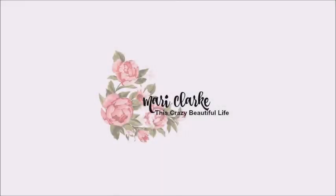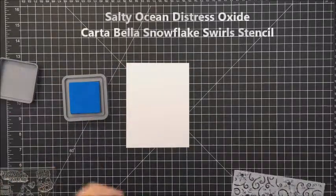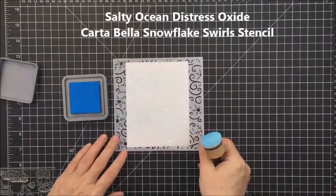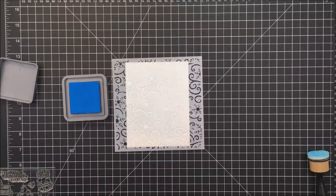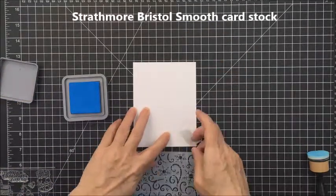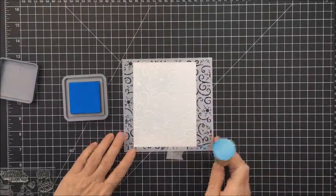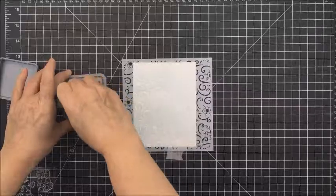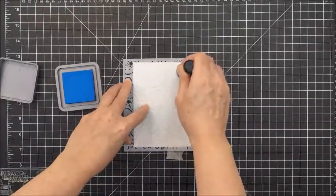Hey everyone, it's Mari. Thanks so much for stopping by my channel today. I have a fun little card making process for you and I am going to be starting out here with some Salty Ocean Distress Oxide ink and I'm going to just apply this ink across a stencil — the stencil is a Cartabella stencil called Snowflake Swirls — and I'm just going to take my distressing tool and you'll just see me rubbing some of this ink onto the background of my card.